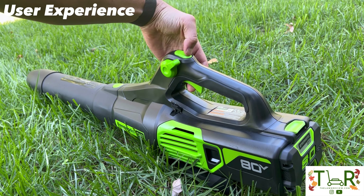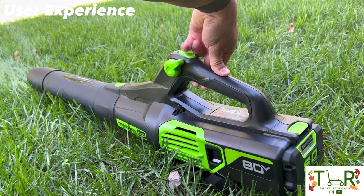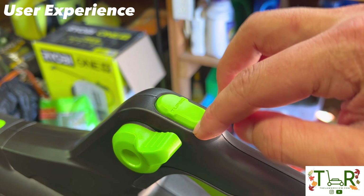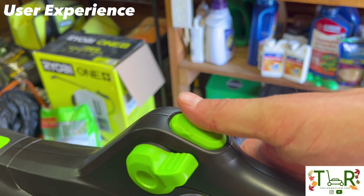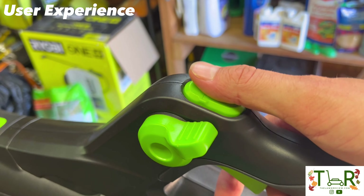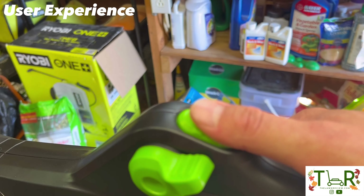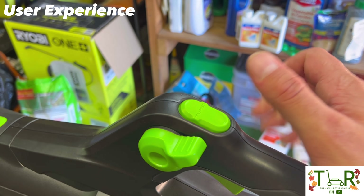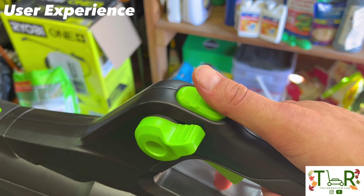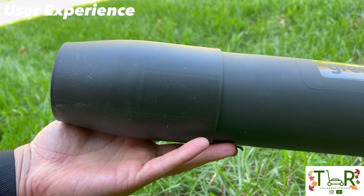Then you've obviously got my favorite — the turbo button. One thing worth noting: other blowers have a more pronounced turbo button that you have to reach up and push down, whereas the turbo button on the Greenworks is almost flush with the handle itself, making it really easy to click. I think I might actually like that more — it's pretty easy to press and release rather than keeping your thumb hiked up.